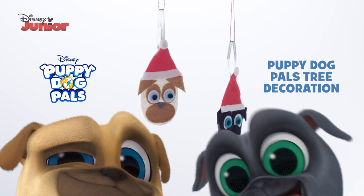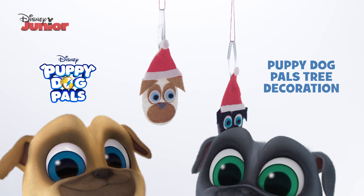Here's how to make your very own Puppy Dog Pals tree decoration with your little one.